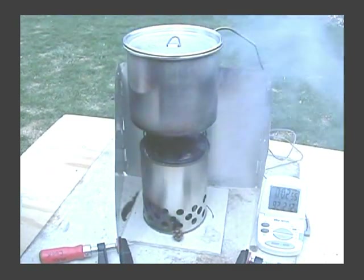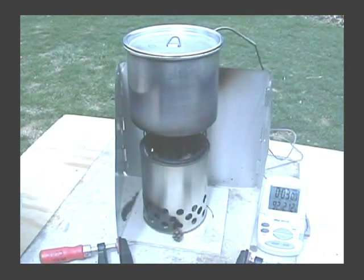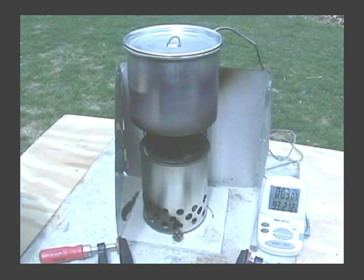The wind kept blowing out the flame on the top. I think once or twice I had to relight the smoke with my little match thing there.